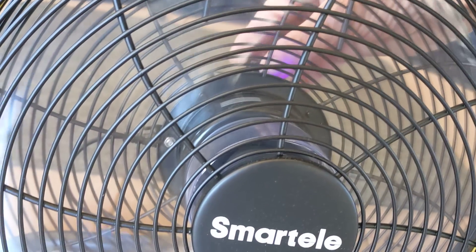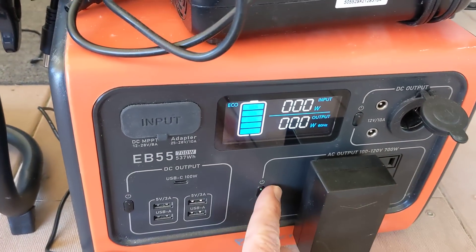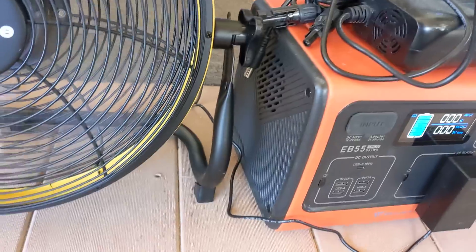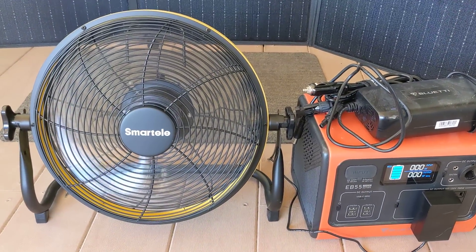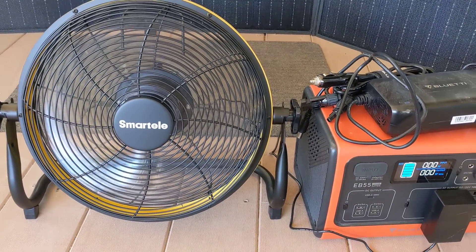So I'm going to turn it back down and just leave it on low while I tell you about this. What I have here is what I would call a total solution to having a fan when you're out camping, boondocking, or in an area where there's no power.